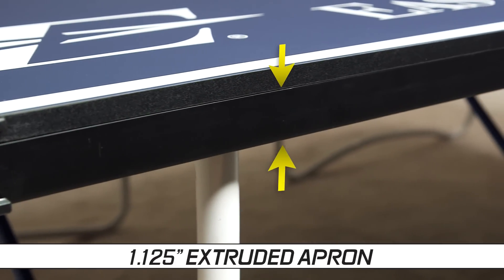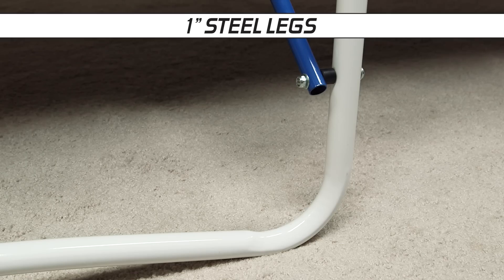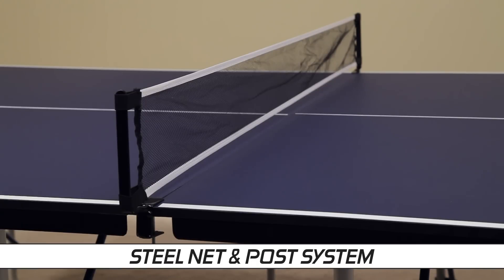It also includes a 1 1/8-inch molded pre-assembled apron system, a powder-coated and rust-resistant steel frame, 1-inch thick steel legs, and a steel net and post system.